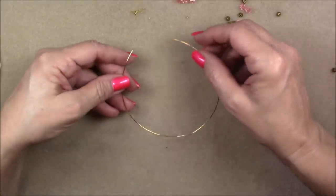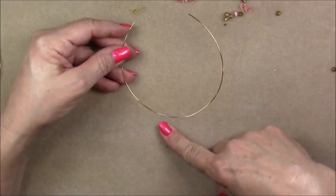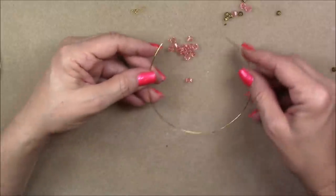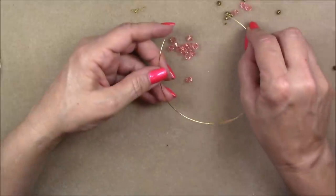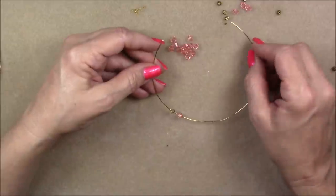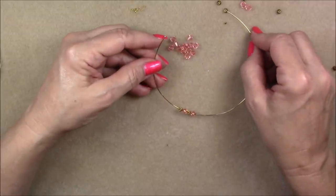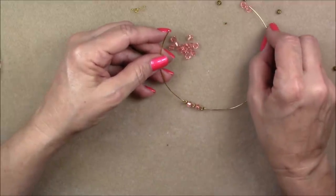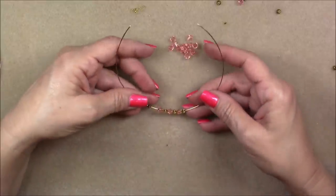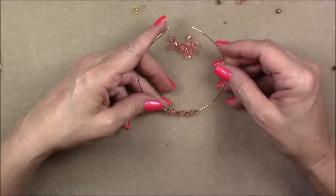Now we're going to start by putting on a few beads. I'm going to pick up a crimp bead — this is a size one round crimp bead — then a bicone crystal, then a metal bead, then a bicone crystal, then a metal bead. I'm just going to put some beads down here in the middle. I think I'll do five metal beads and four crystals just like this. Then I want to find my center as best I possibly can — you're going to be off a little bit, it's just the nature of it.